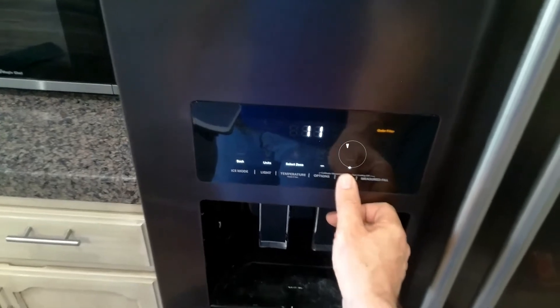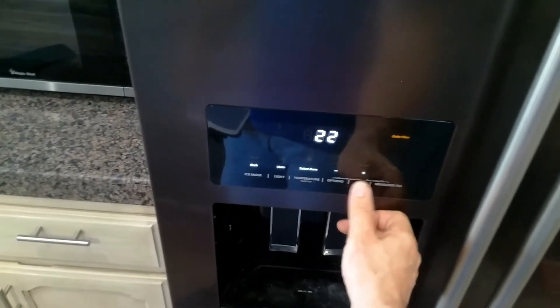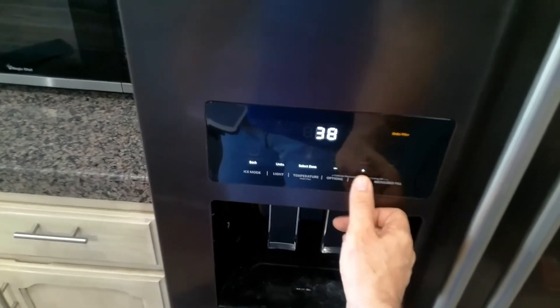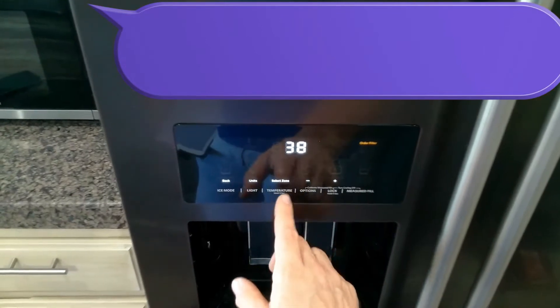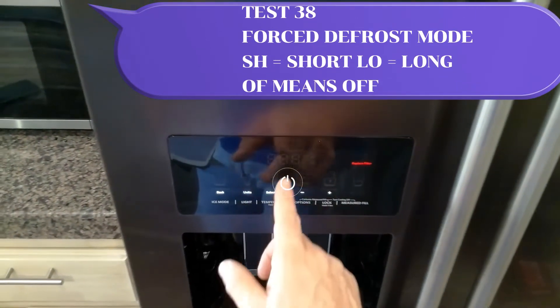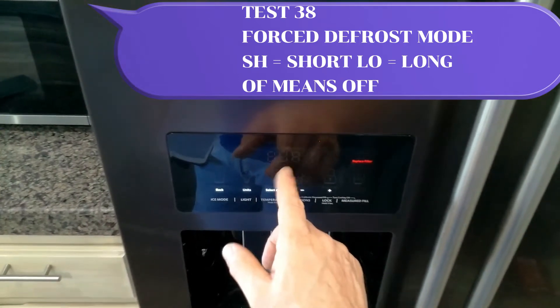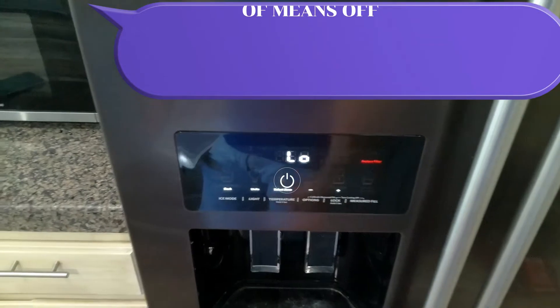Let's move up to test 38. Test 38 is a defrost. Hit the temperature button once and this will go into a short defrost. If you want to activate the long defrost, just hit the temperature button once more.